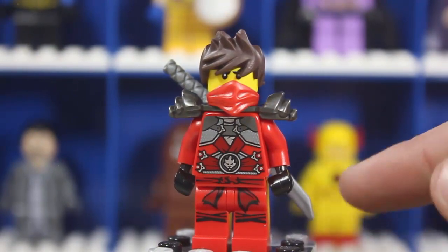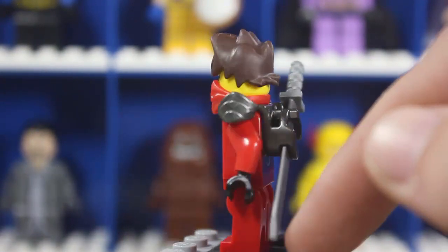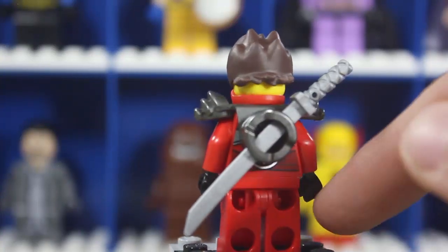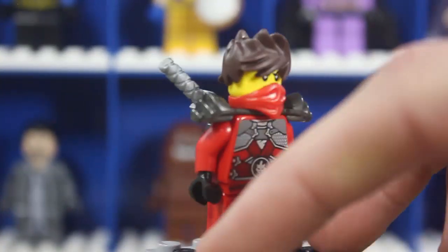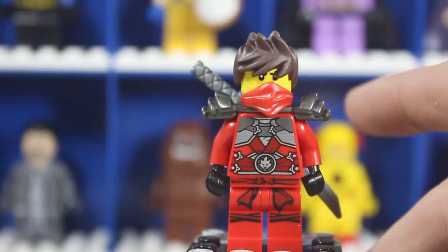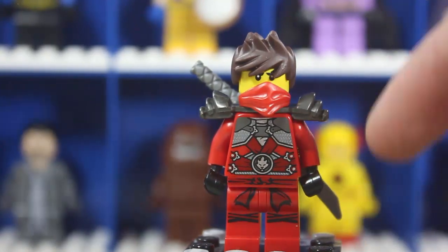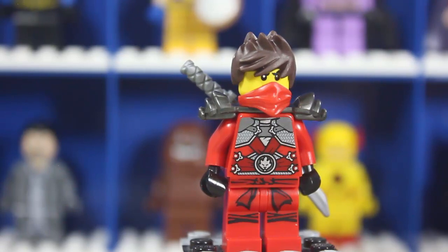To briefly look at the other three minifigures: we have Kai from Ninjago, who has a pretty cool rubber hair piece — not like the normal plastic they usually use. It's a really cool little variant, not like the one that comes in Lego Dimensions, but still pretty cool.